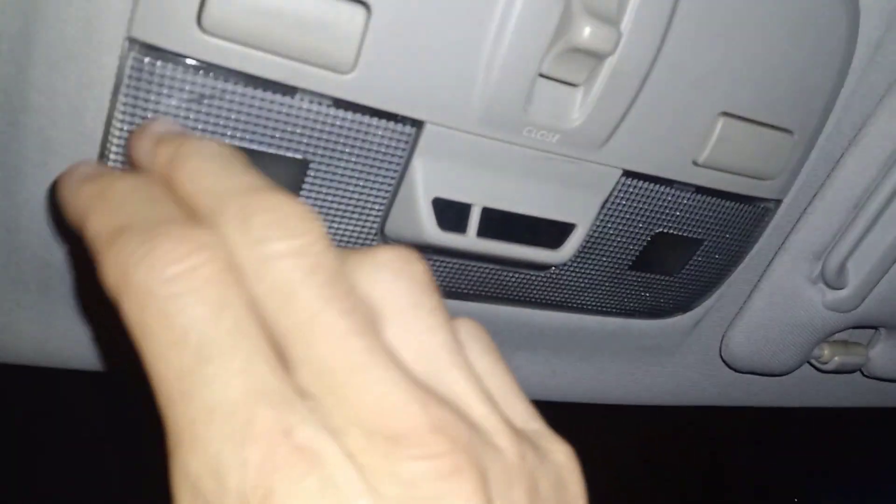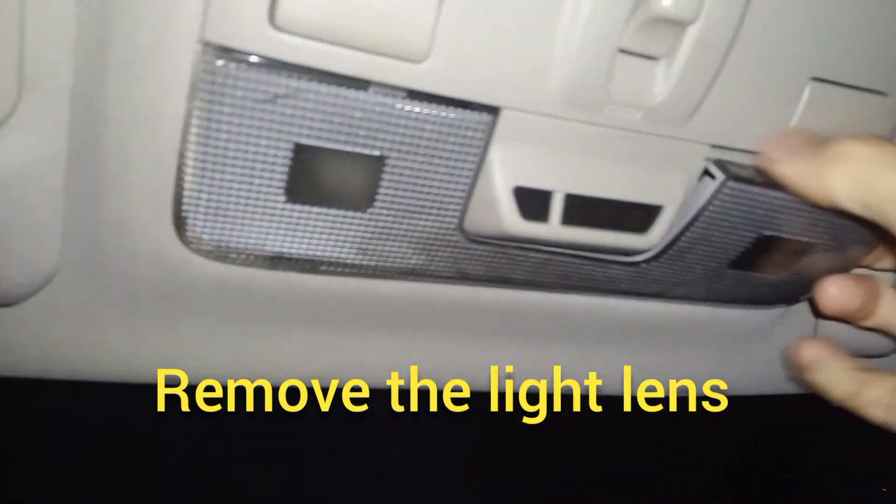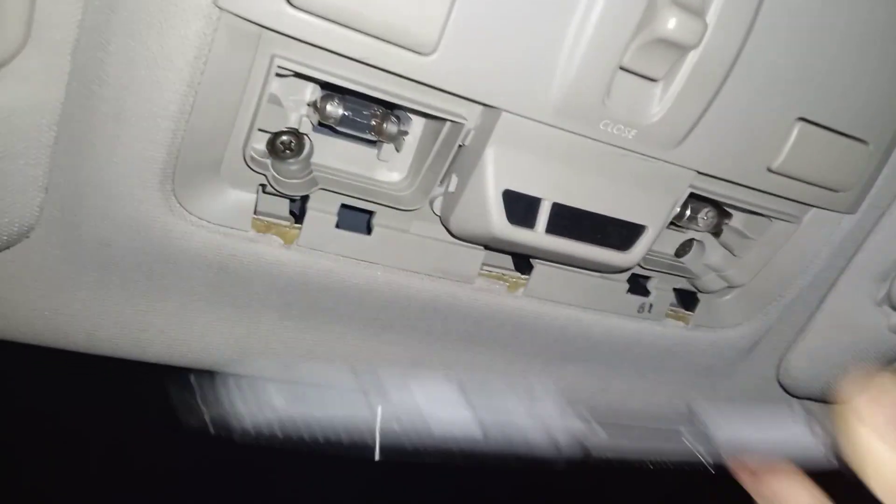We're going to pop off this plastic lens. All you do is pry it out from the front. It'll pop off on both ends — one, two — and then you can just pull the whole thing out. Pop it out, pull it out.